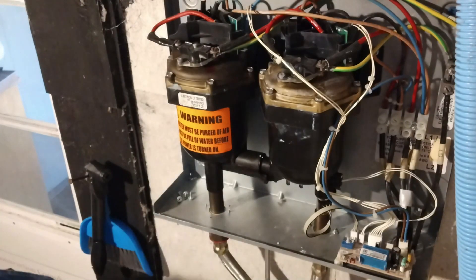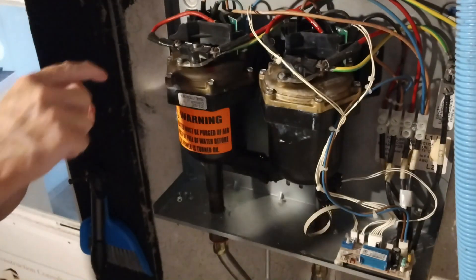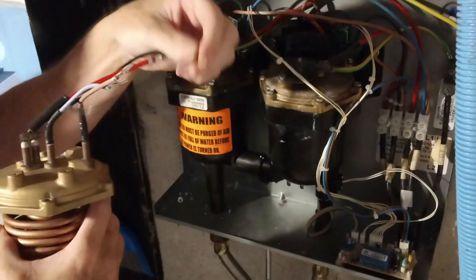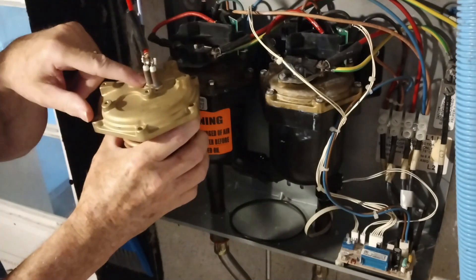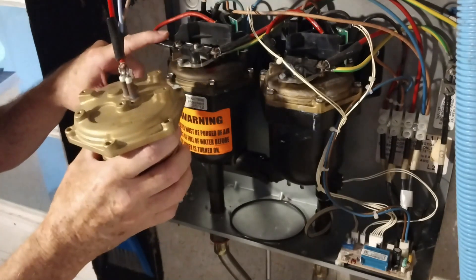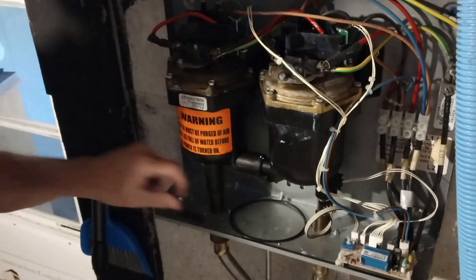I've got a little pan here just to catch any water that might come out. Now I've got to look at this — I see that screw's got to come off. This new element comes with a new gasket, which we will be using. It goes in like that, and the thermostat fits right here into this little hole. So the thermostat has to come off. Multi-purpose tip screwdrivers are pretty good for this. I'm going to need the Phillips.